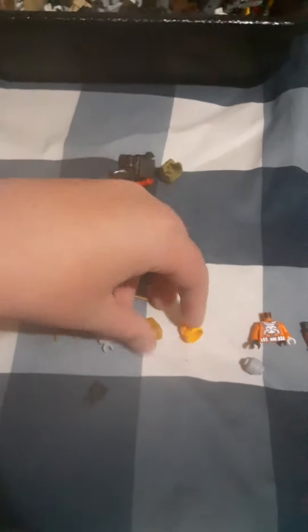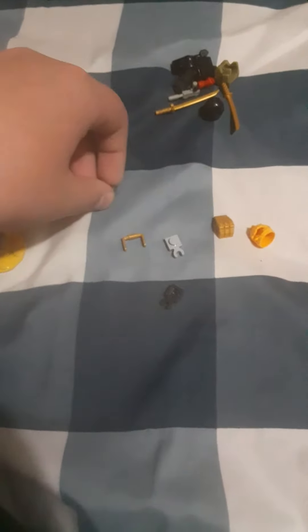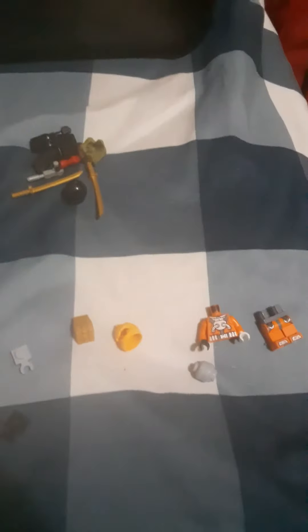Hello everyone. I will be showing you guys how to make a Lego Trench from Transformers: The Last Knight. So these are all the pieces you need.